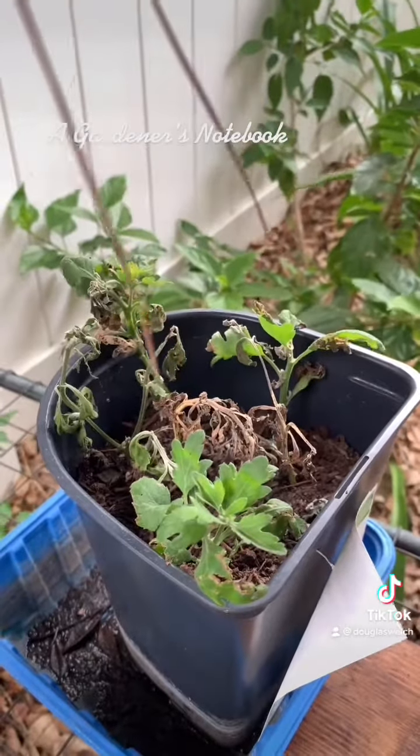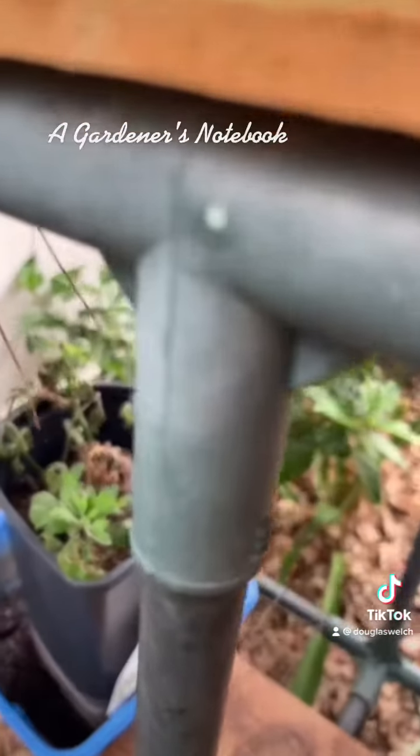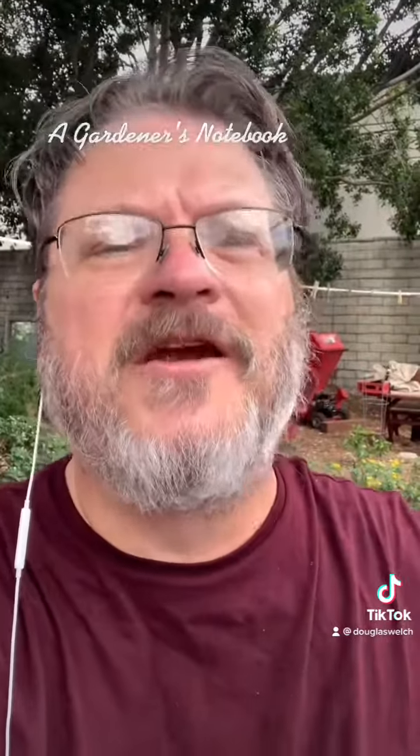And finally some mums, some of which are succeeding and some of which are failing, but overall looking okay — and something that's easy to take cuttings of because I have a lot of them here in the garden now. So that's it for my garden. I hope everything's going well in your garden as well. We'll have an update on the front yard and the raised beds in another video.